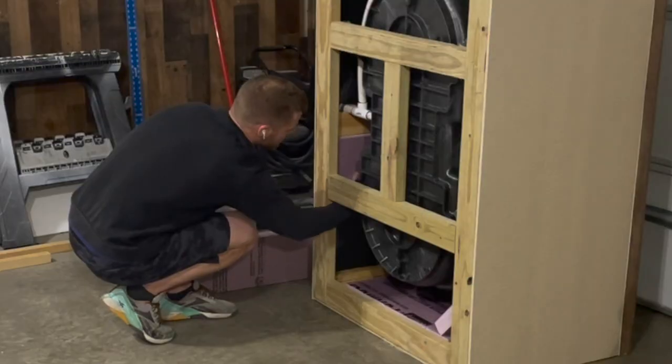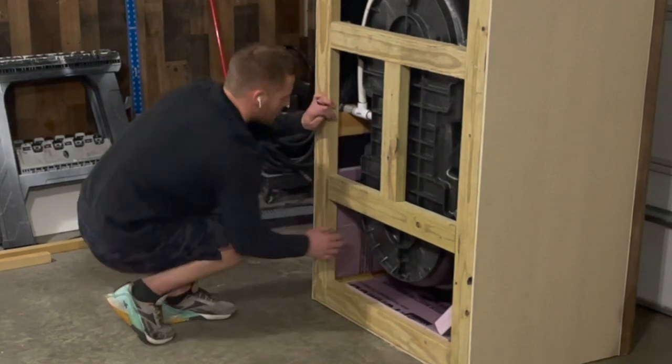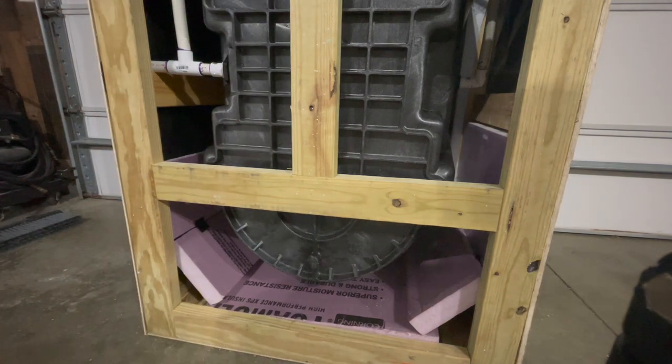I started by cutting some pink foam board insulation left over from when I built my cover. In hindsight, this would have been easier to do before putting the side panels on — that's tip number one.